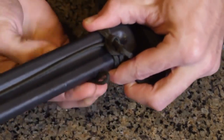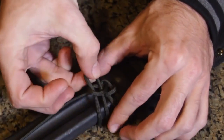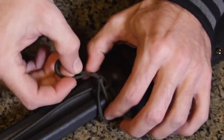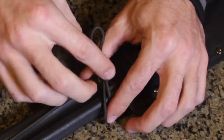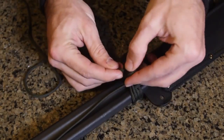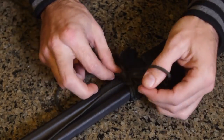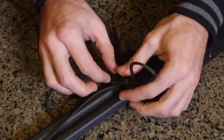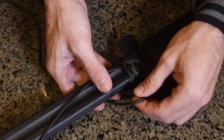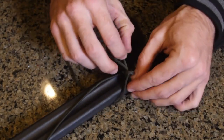Then you put another bight around the other side, again through that loop, and pull the top cord again to cinch it up. Once you get further down you can come back and cinch it all down even better. You just keep doing that basically all the way down the handle. It takes a while but once it's done it's a lot better for deployment, and I'll show you that at the end.